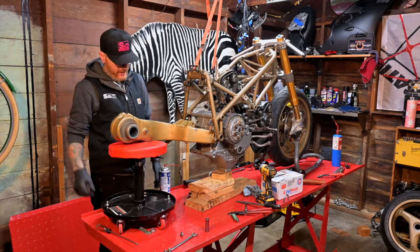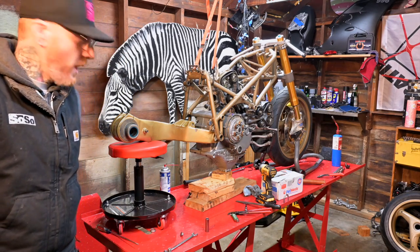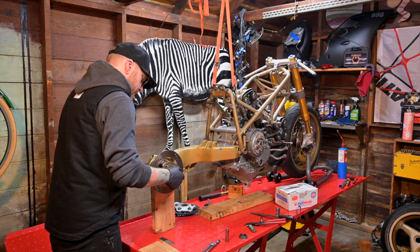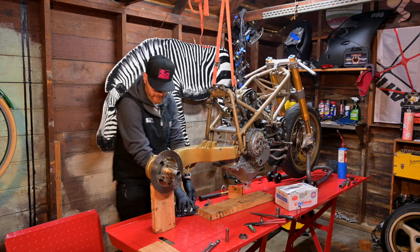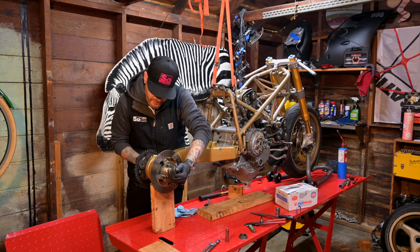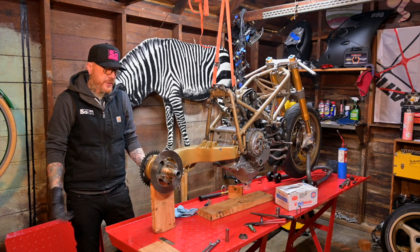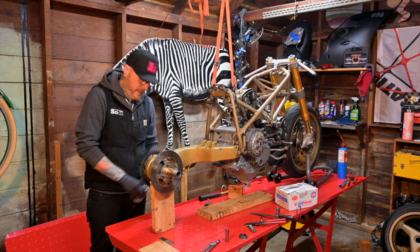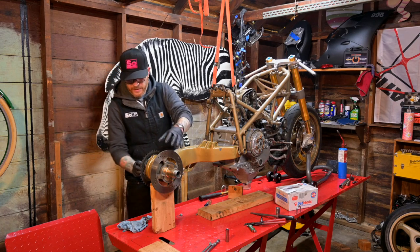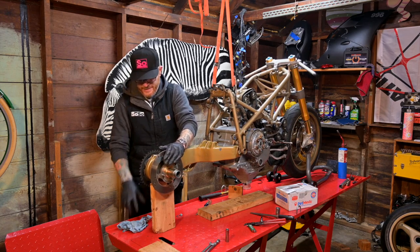It took a little finagling but we now have the magnesium swing arm on. I'm going to get the hub and stuff ready and throw it on there. I still need to make it a roller — I'm not going to put the brake hanger on just yet because I think I have to use the 1098 one for the wheel speed sensor, and that's a whole bucket of worms to figure out later. For now I just want to make sure everything fits, make sure it all works together, and be able to roll this thing.